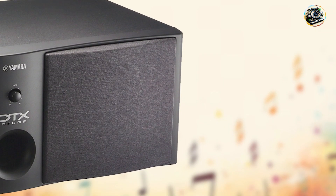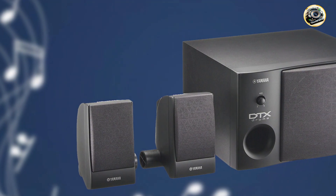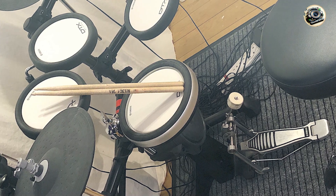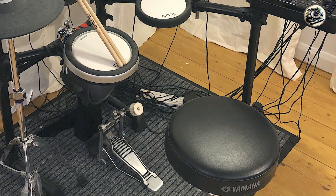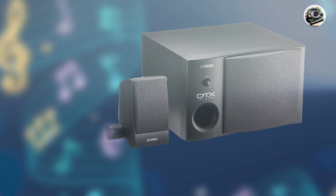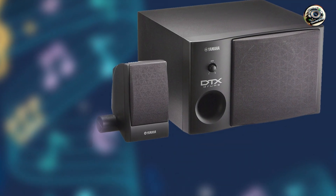The DTX Monitor features a dual speaker system with two-way bass reflex speakers, powered by 20 watts of output per channel for balanced sound reproduction. It includes dedicated EQ controls for adjusting low and high frequencies, allowing drummers to customize their sound preferences and achieve optimal performance. The amplifier integrates Yamaha's advanced DSP — digital signal processing — technology for clear and natural sound enhancement, ensuring accurate audio representation of electronic drum sounds.